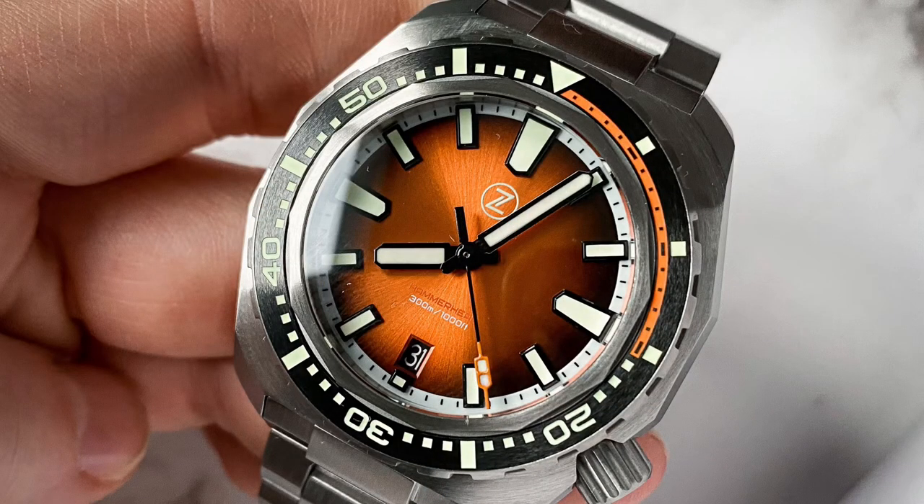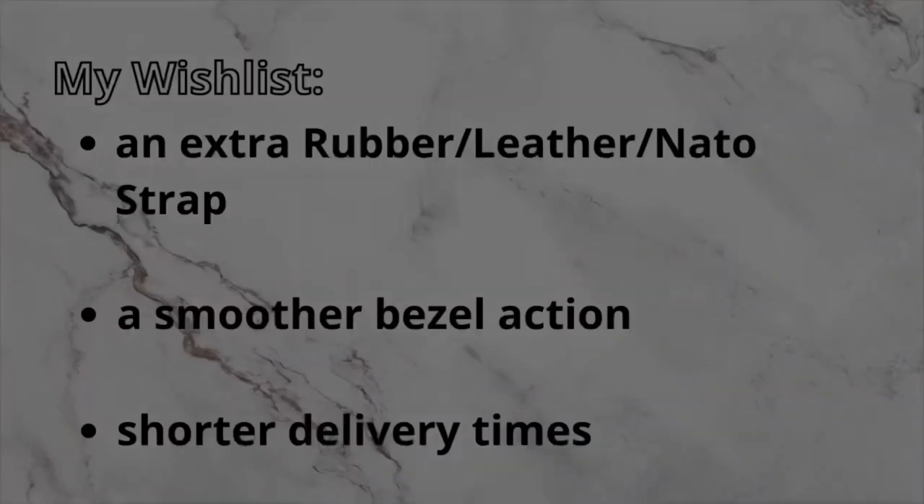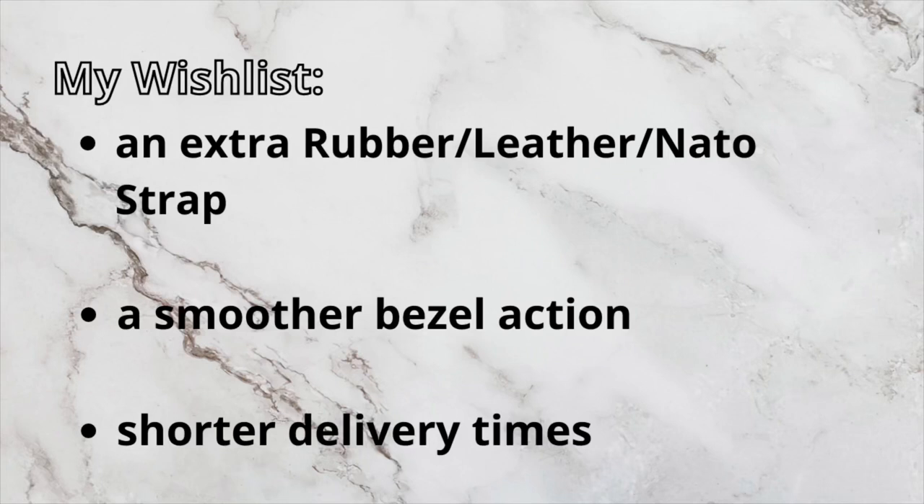As mentioned before, there are some things I wish for in the next Hammerhead 3.5 run. I wish Zelos had included a good quality rubber strap or some kind of accessory just like they did in the past — I think it would round out the package even more. The bezel action is just not my favorite; it's too hard to turn, and as someone who plays with the bezel a lot during the day, I'm a bit disappointed.